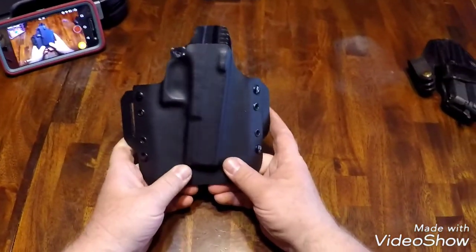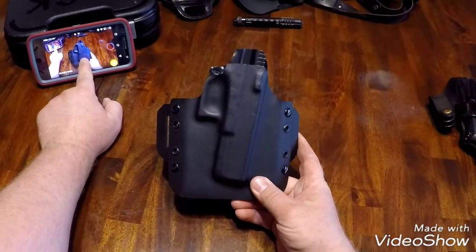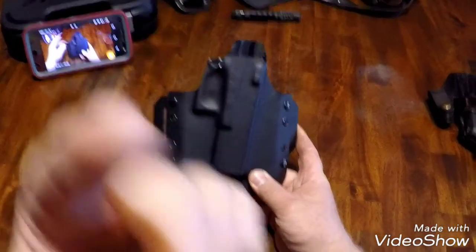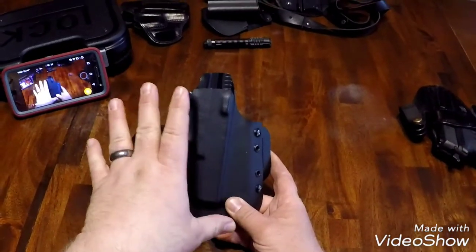I have my GoPro on, and as you can see, I have it on my phone here so I can see how I'm doing. Using my GoPro gives you a nice point-of-view review on this.